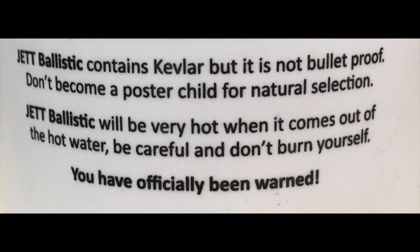Now this product does contain Kevlar, which is used for bulletproof vests, but don't get crazy.